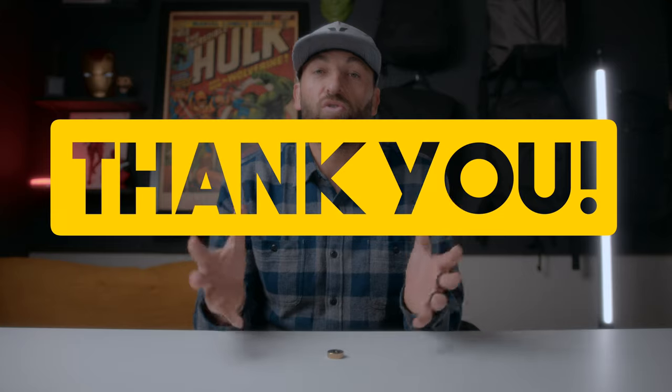Before we do, I just wanted to say for you long-time supporters, thank you so much for supporting the channel. And if this is the first video of mine you are seeing — if you're a first-timer — welcome. I am so stoked to have you. I like to create content that's going to help you move, feel, and perform better, both mentally and physically. So if you're into that sort of thing, make sure you hit that subscribe button.